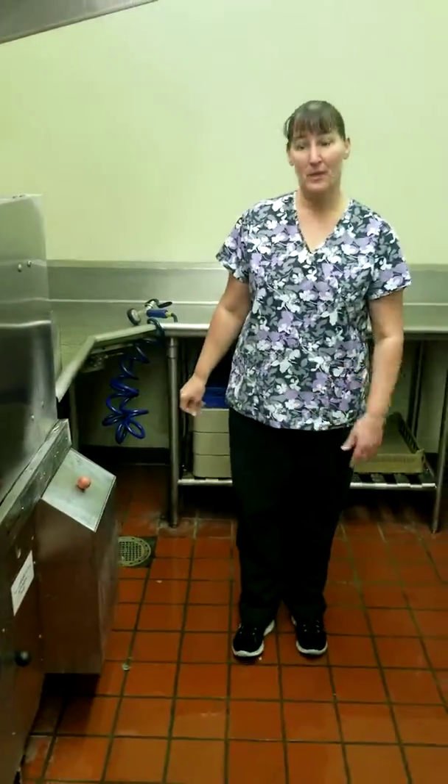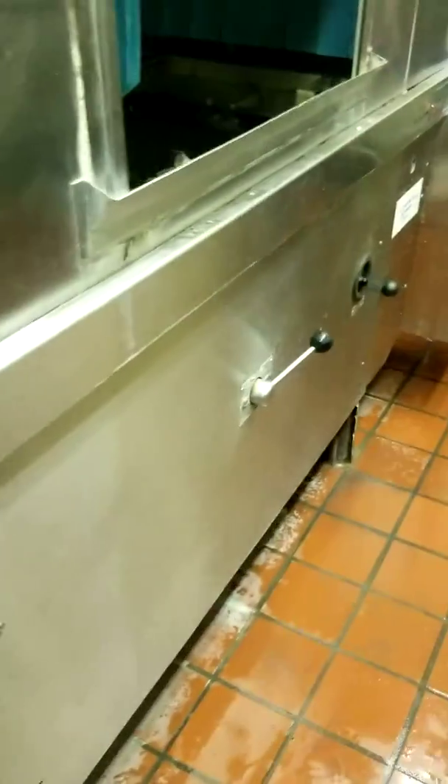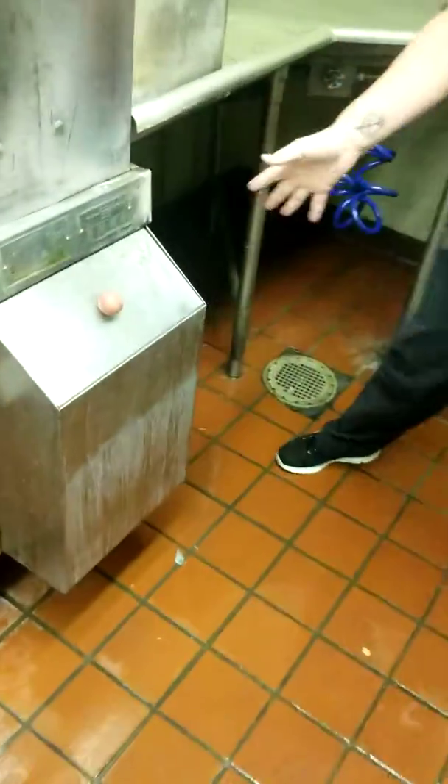To fill it up, you just turn this on. This does take a few minutes to fill. You have to shut this valve and shut this valve because they're connected to the drains — and those are exactly what you would open when you're emptying it.